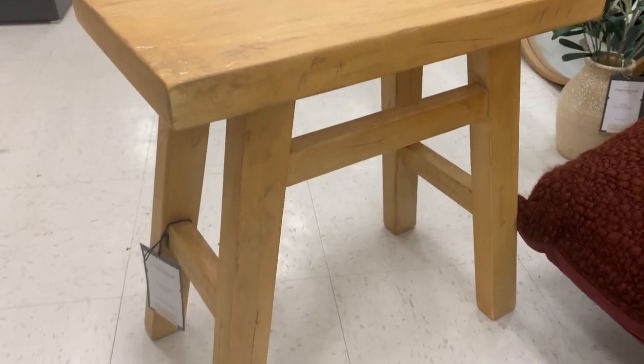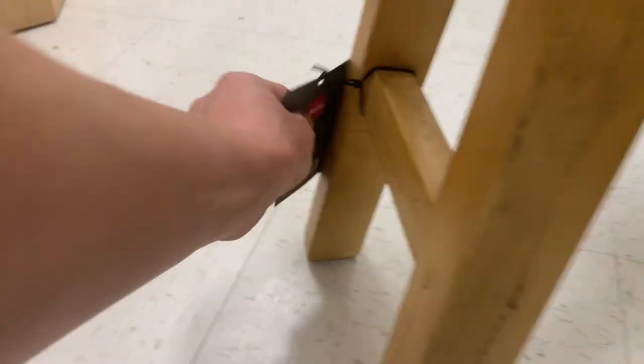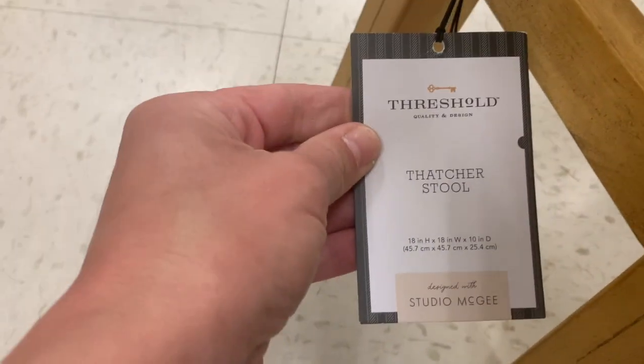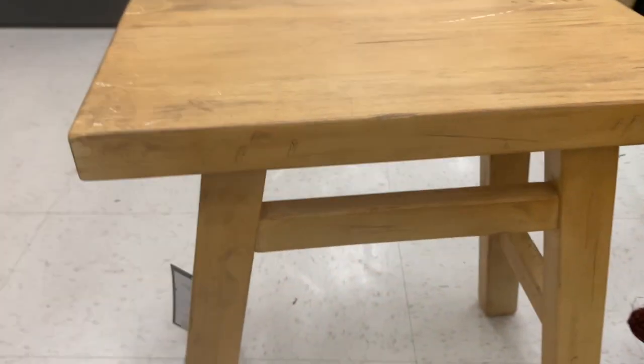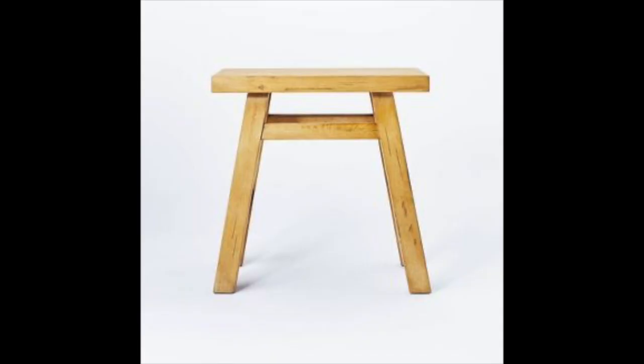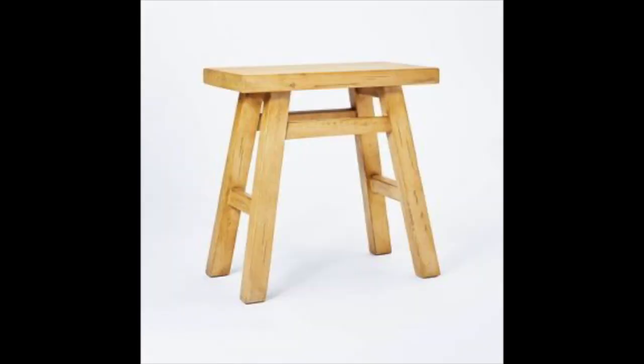This next little stool is super cute. If you want that vintage stool look, which is very popular right now, this could work as a side table next to a couch or next to a bathtub with some bath sponges and rolled towels. There are definitely some universal styling options. It's also going to be cheaper than going vintage. Loved this — definitely a thumbs up.